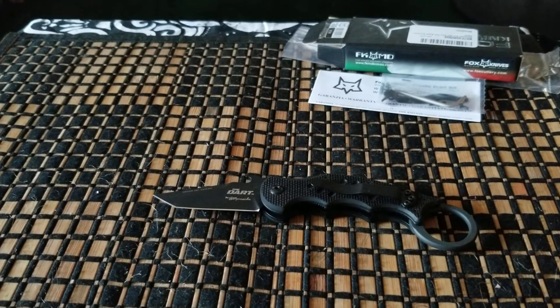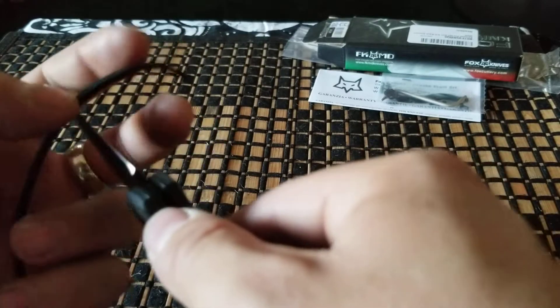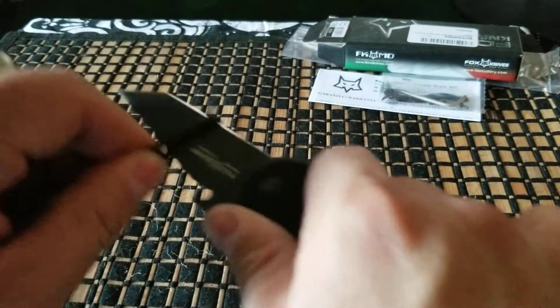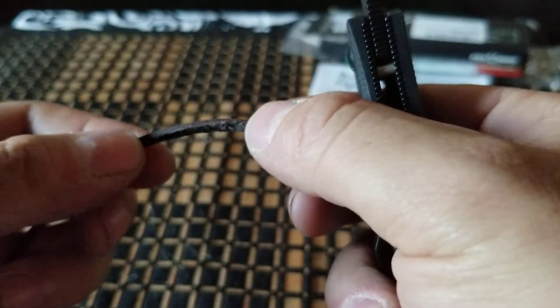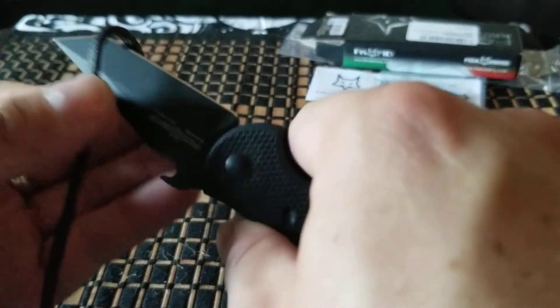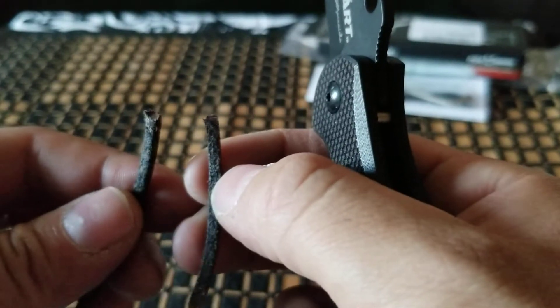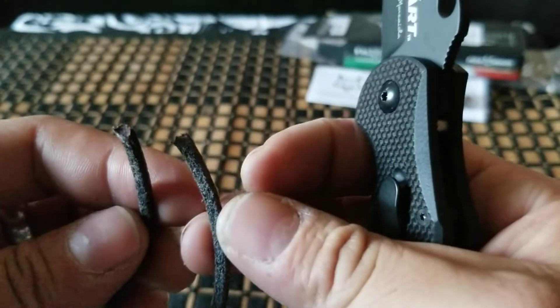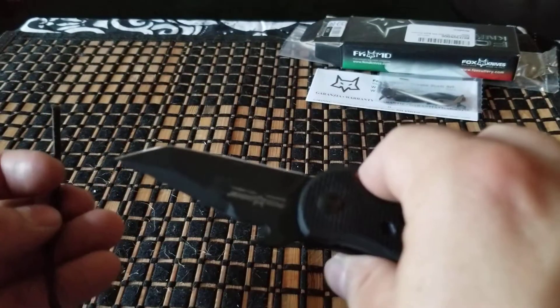How about some leather? Cut some leather. This thing is really sharp. There was a little bit of resistance, but it did cut, as you guys can tell. Yeah, it's got a pretty decent edge on there.